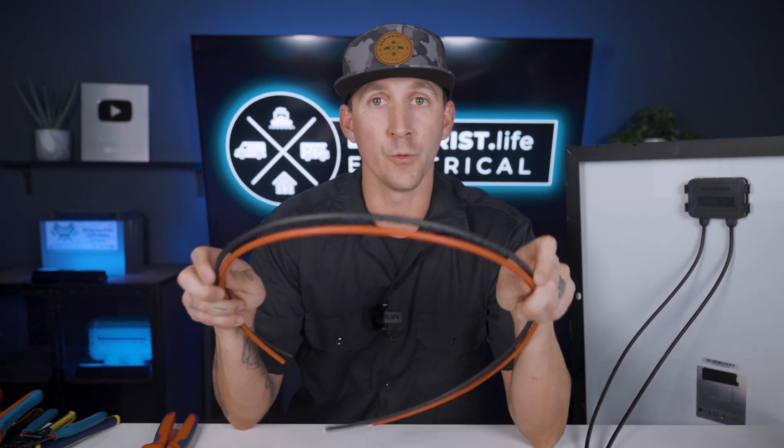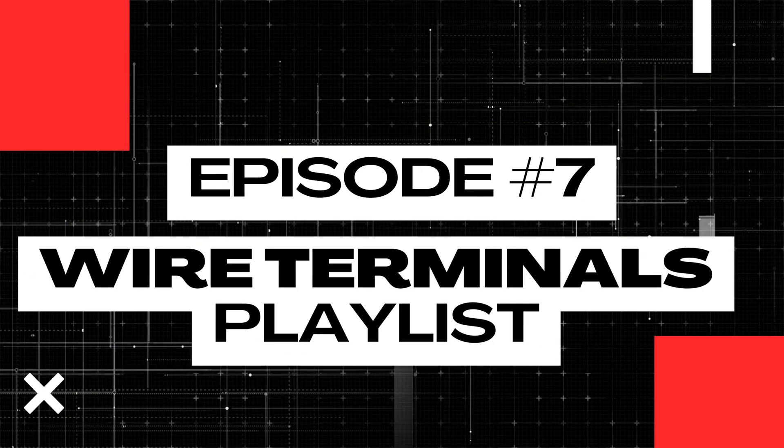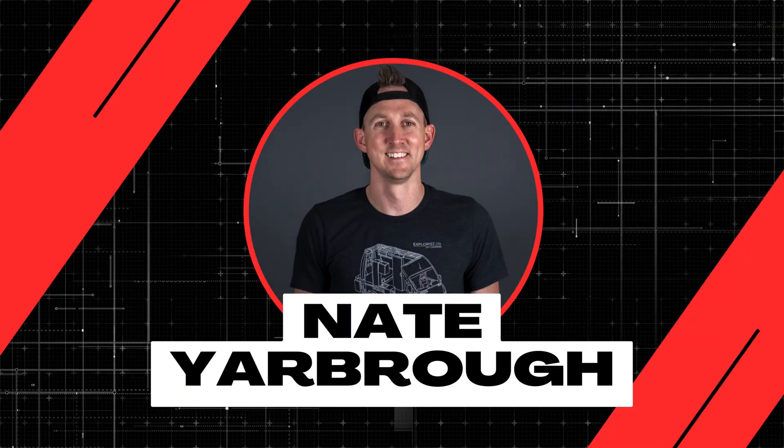Most solar panels on the market come with pre-installed PV connectors that look like these. To connect our solar panels or arrays of solar panels to a solar charge controller, we need to know how to crimp on additional PV connectors to make extensions with our own wires. That's exactly what we're going to cover here in lesson number seven of this wire terminals playlist.